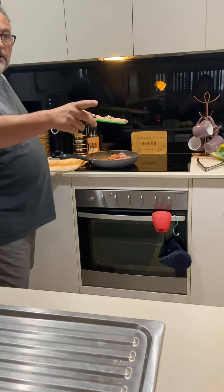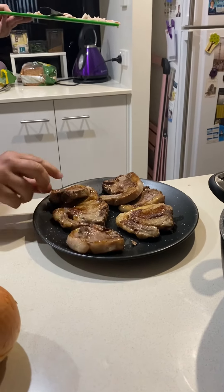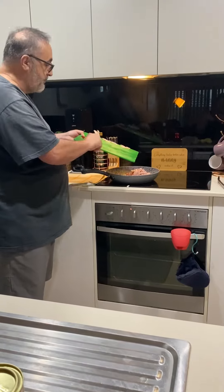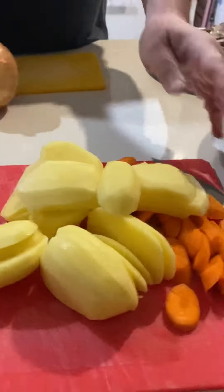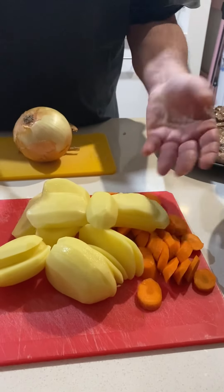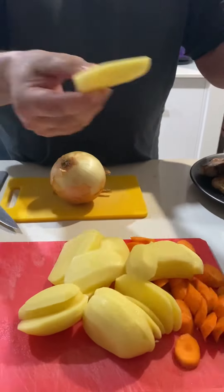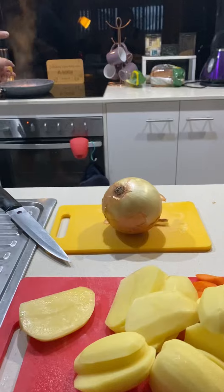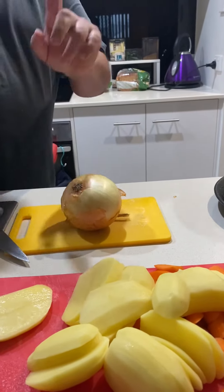I'm just rounding off the bacon. For the chops, all you need is a bit of brown on either side — leave the skin on. Now we're just going to quickly brown off the bacon, then we'll start layering the pot. I'm slicing the onion, potato, and carrots. Cut the carrots at an angle for a bit of fancy presentation. Potatoes should be about that thick since they'll be in a layer in the stew — you want them reasonably thick so they don't go soggy.